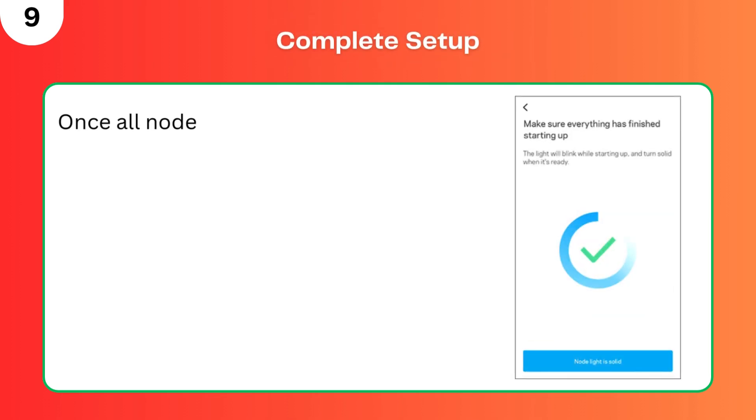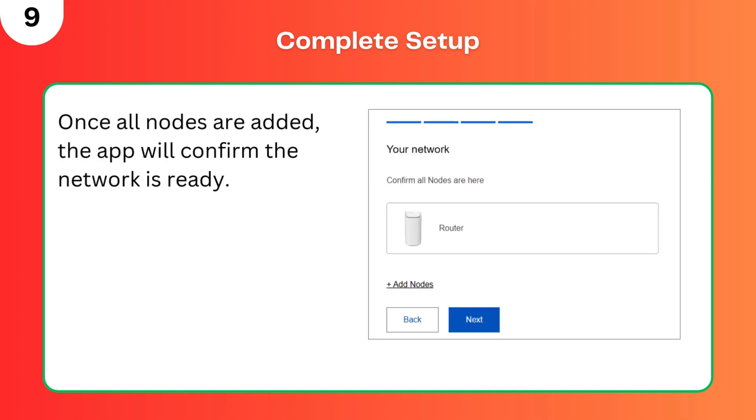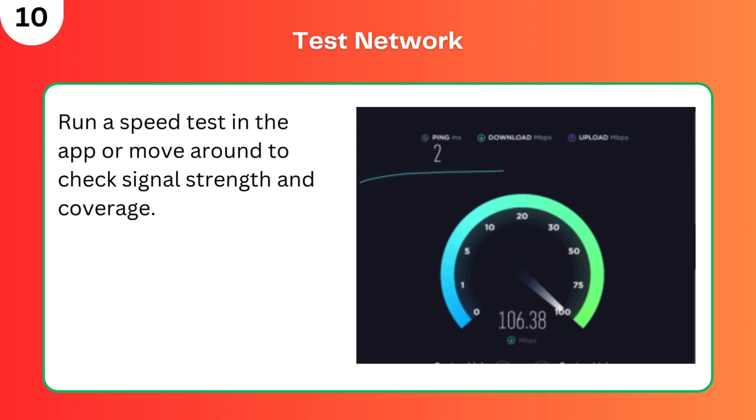Step 9: Complete setup. Once all nodes are added, the app will confirm the network is ready. Step 10: Test network. Run a speed test in the app or move around your home to check signal strength and coverage.